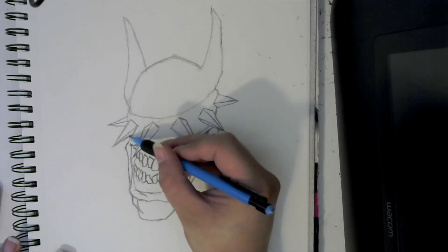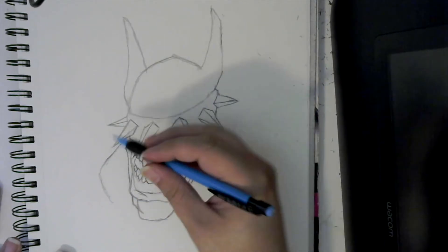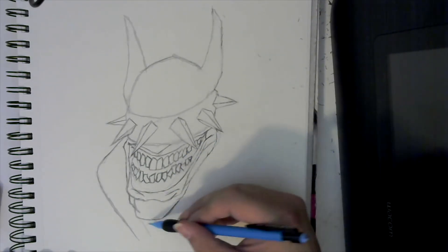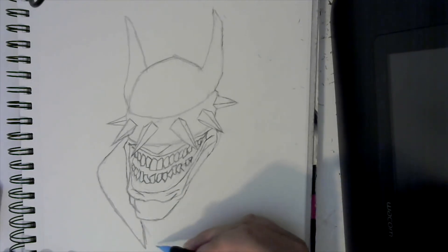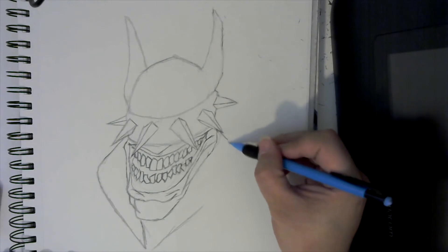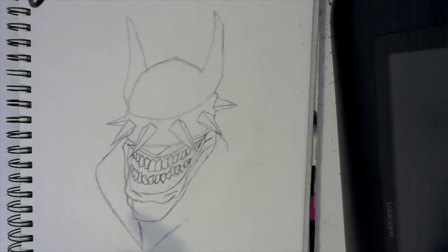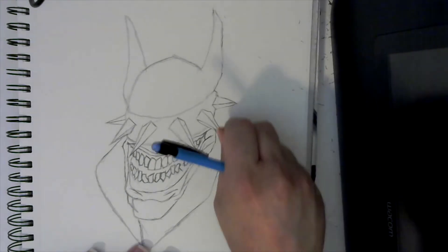Just to break it up some so when you guys go to shade or color it's got a little more to it — I'm going to draw here because he's got like a big, almost like a trench coat collar on him. So we'll just kind of have that line come out here, and then let's start back over here with this one, let's have it turn this way.